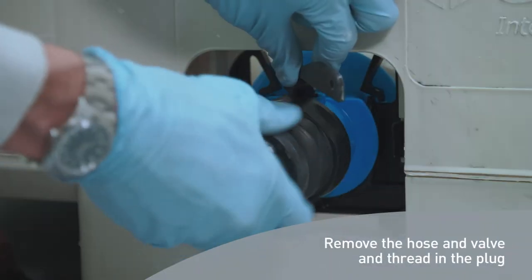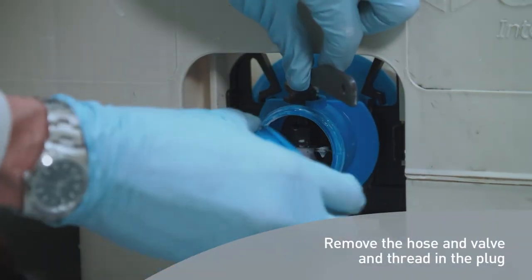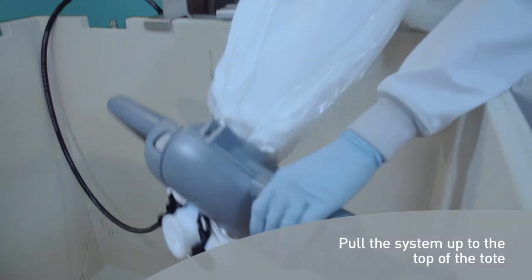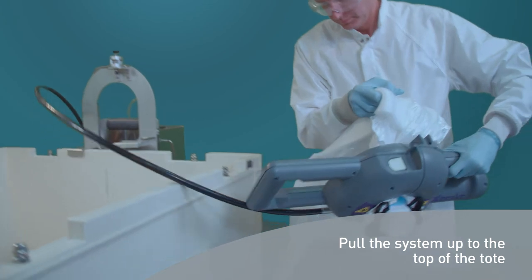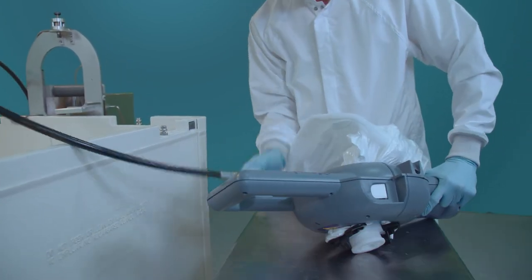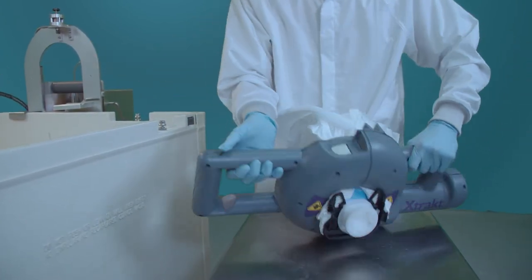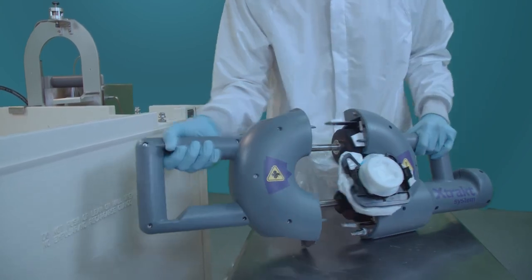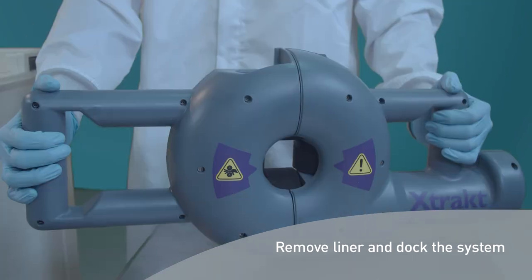After removing the valve and capping the liner, pull the system up to the top of the tote. Finally, remove the liner and dock the system.